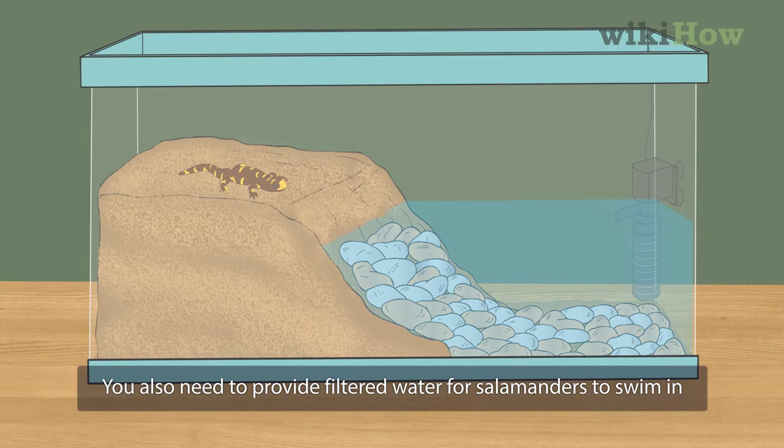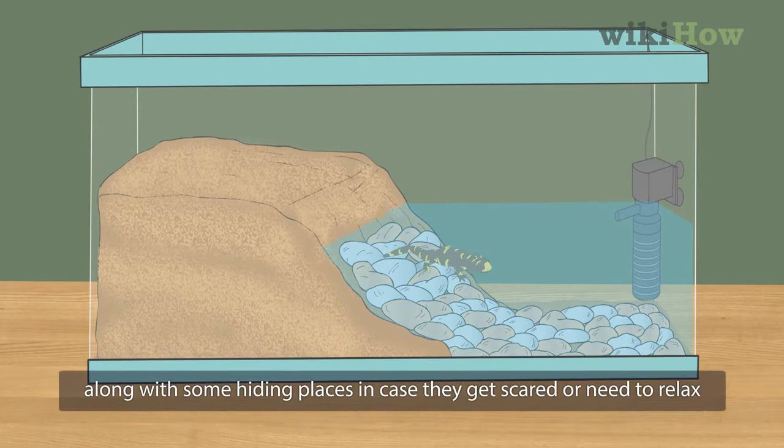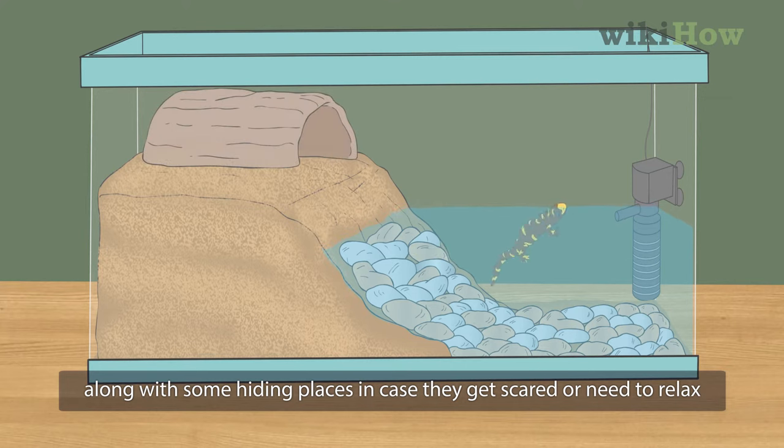You also need to provide filtered water for salamanders to swim in, along with some hiding places in case they get scared or need to relax.